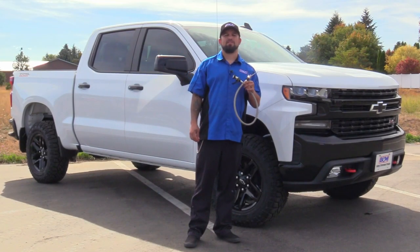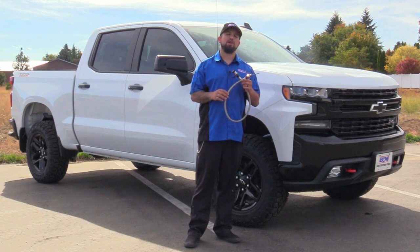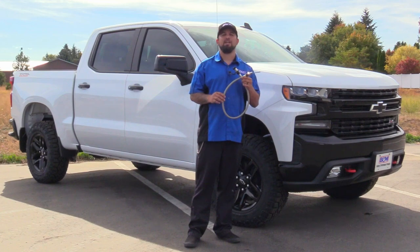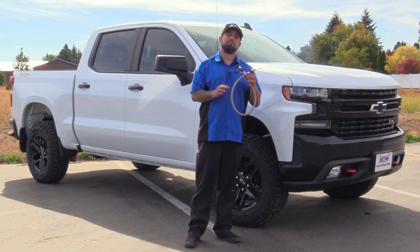Hey, this is Steve from B&M Performance and Off-Road. Today I'm happy to introduce our new B&M Lock-In Dipstick for the 2015-2019 GM trucks and SUVs equipped with the 8L90E 8-speed automatic transmission. Please check our website for more details on different applications this may fit.